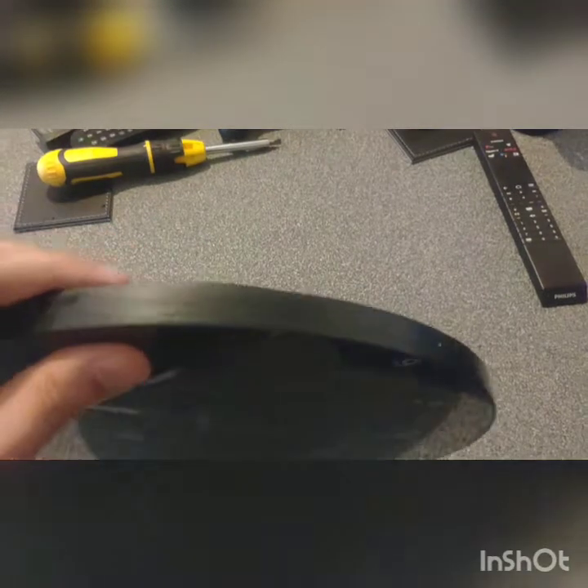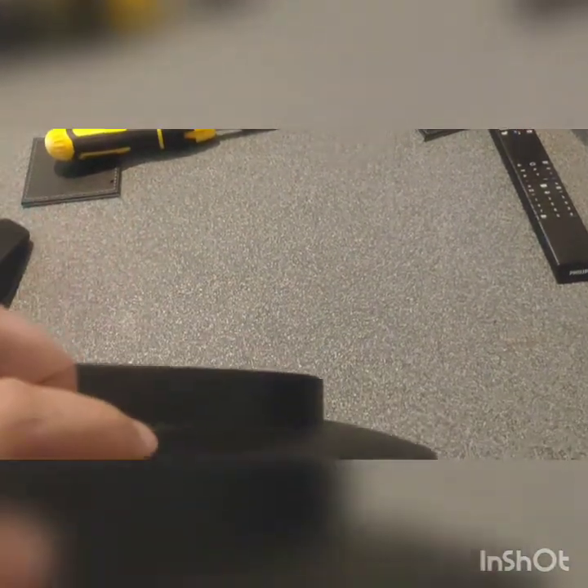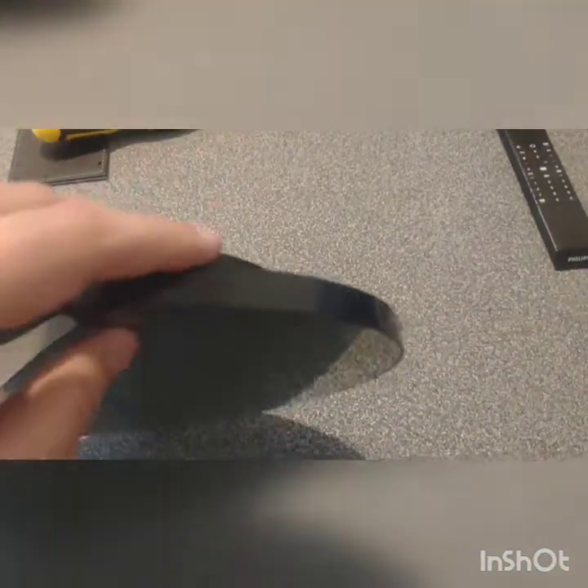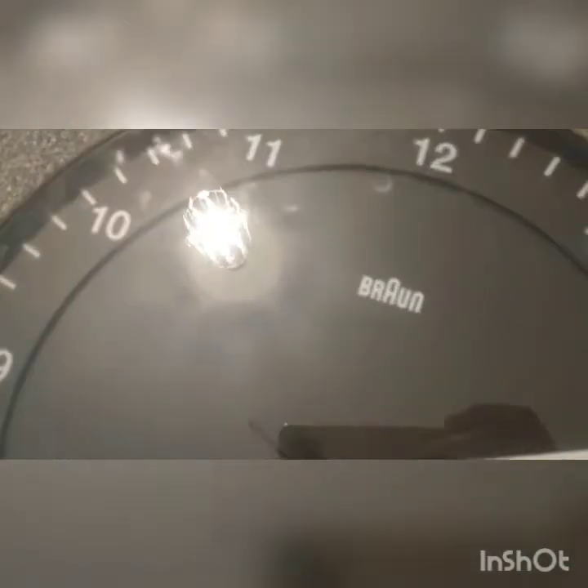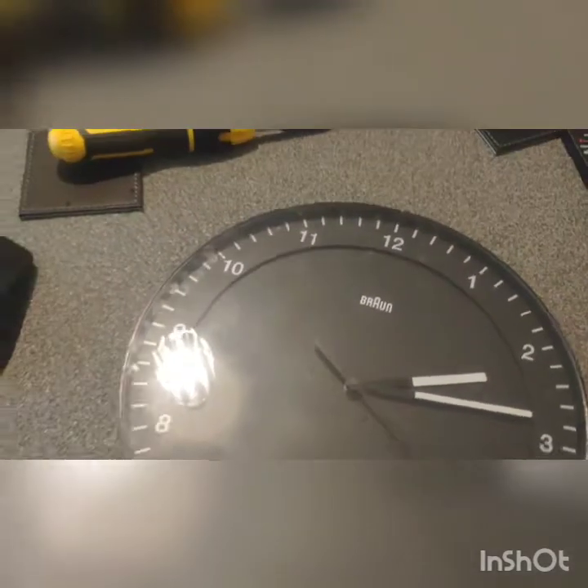You can see the clips on the actual clock here — I don't know if you can see them. I've just left it intact and I'm going to start so that you can get access to the glass from here.